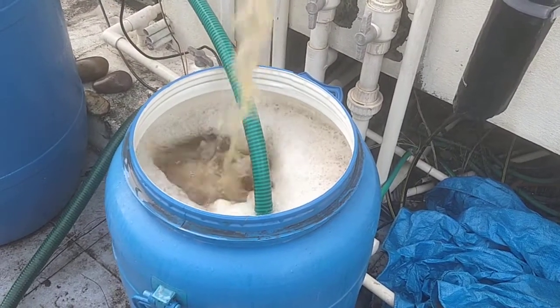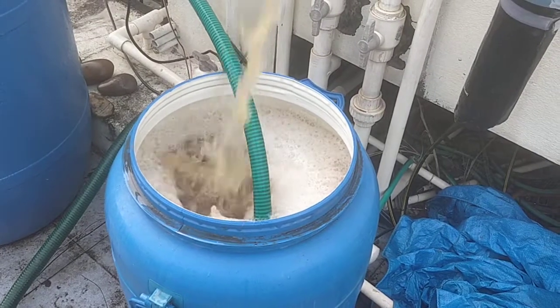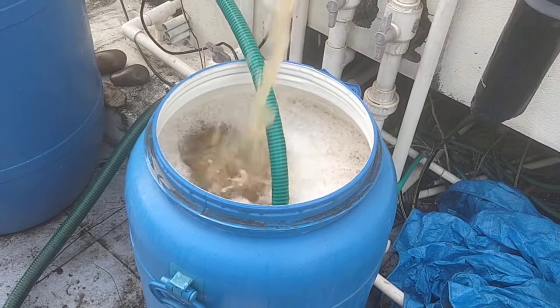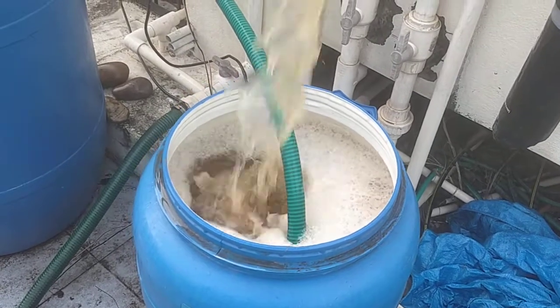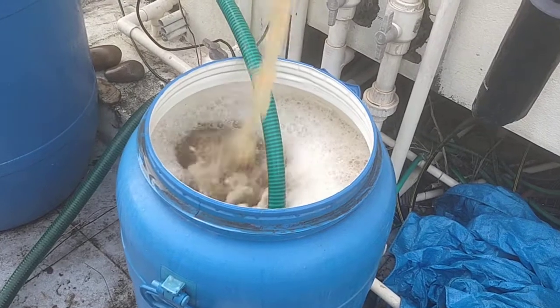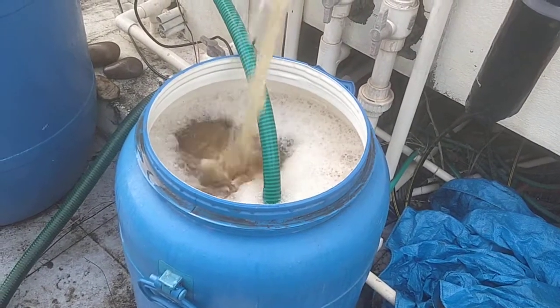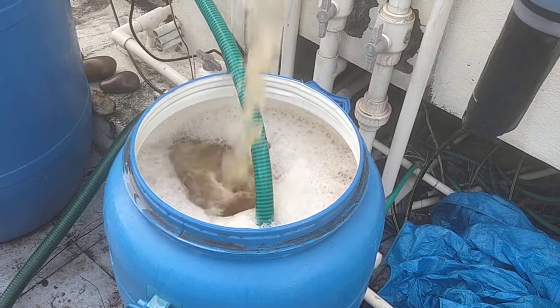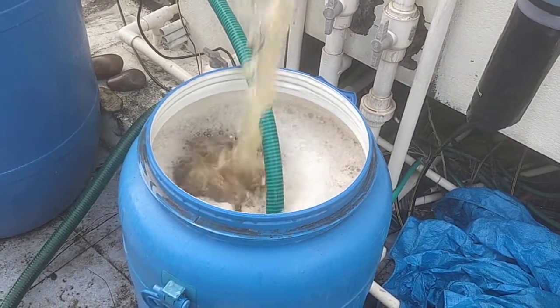Basically what's happening here is we have this drum. This drum is about 100 liters, in which I have taken 10 liters of the existing waste decomposer. Typically you are supposed to add about 1 kg of jaggery, but I have added only around 500-550 grams.